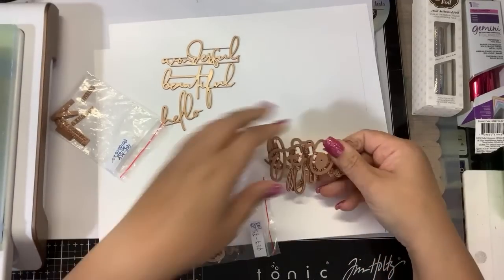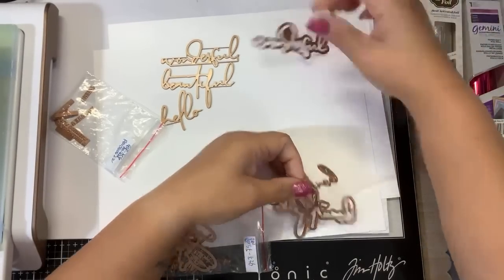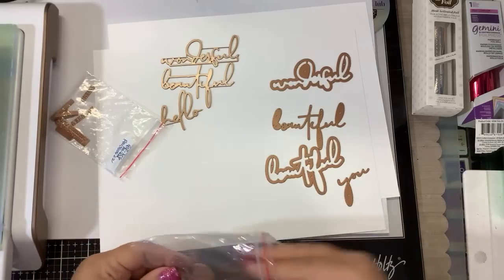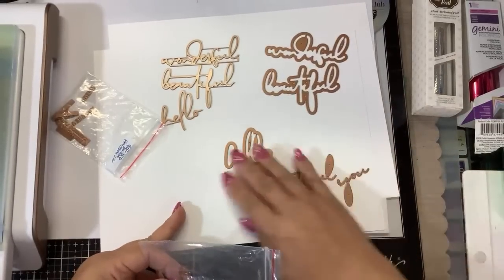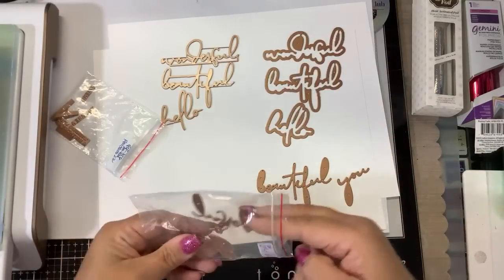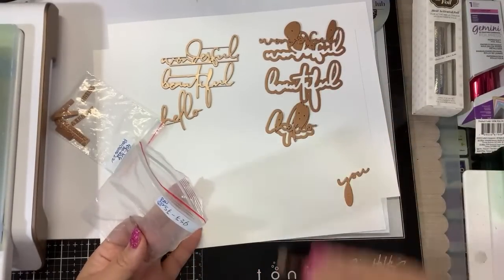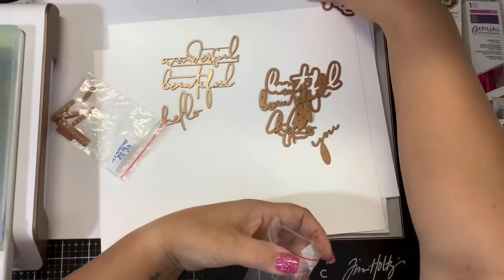If you want the dies, you've got to buy the dies and the hot foil together. Here are the dies — Wonderful, Beautiful You. All of the same foiling options exist because not everybody's into foiling; they didn't want to force people who don't foil to buy the foil stuff. With the die cuts, you get an extra word: 'You.' But it's two separate sets.